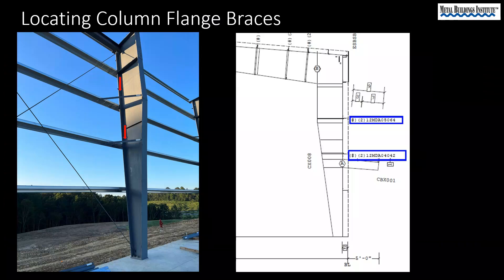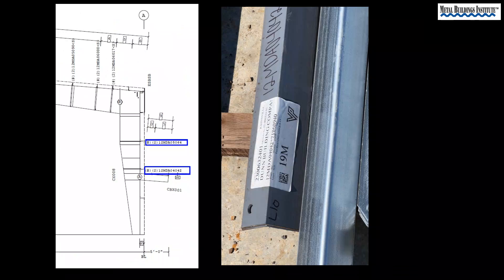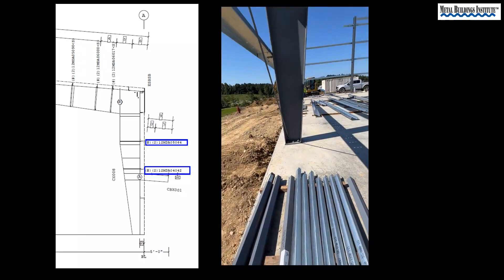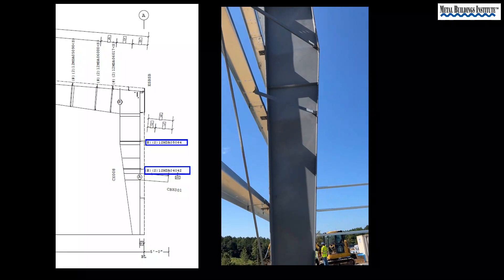Column flange braces bolt from the flange of the column to the wall girts. Let's zoom back out to the primary structural drawing. Zooming back in, you see two column flange brace piece marks. That number two in parentheses means that you will need to find two braces for each piece mark shown. You can also see we have found piece mark 12MD04042. L10 for line 10 has been added in black marker by one of the team members for quick, efficient reference during construction.